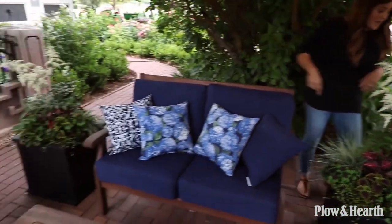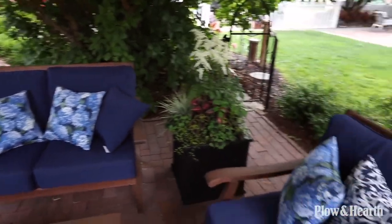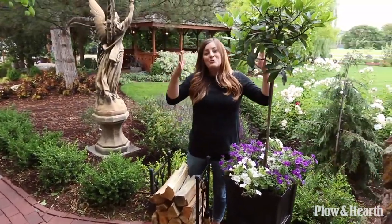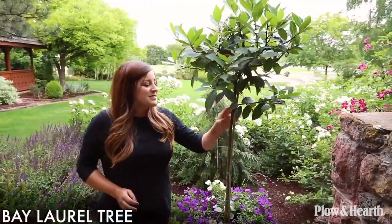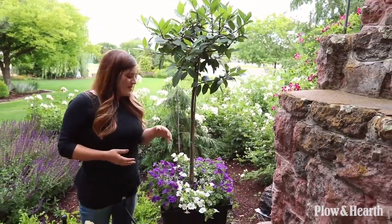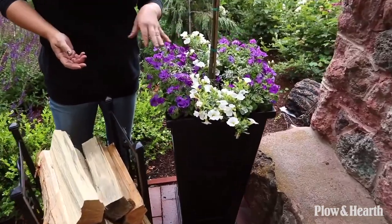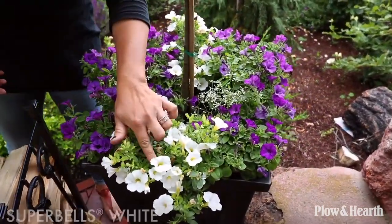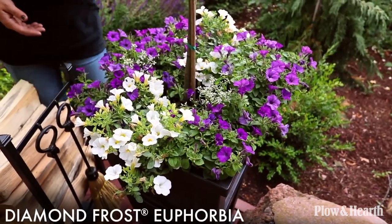I did the same arrangement in both containers on either side of the love seat. For the two tall Lexington planters, I did a tall arrangement on either side of the fireplace. I started with a bay laurel lollipop tree, which brings a sense of formality to the area, and then under-planted it with blues and whites to tie together the colors from the throw pillows with the containers — superbells white, supertunia indigo charm, and diamond frost euphorbia.